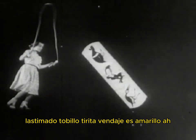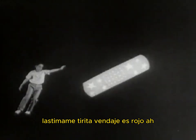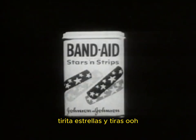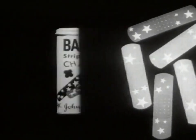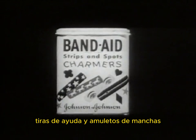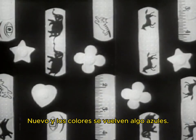Hurt ankle! Band-Aid bandage, it's yellow! Hurt knee! Band-Aid bandage, it's red! Band-Aid stars and strips! Band-Aid strips and spots — charmers! Blue! And colors! Get some!